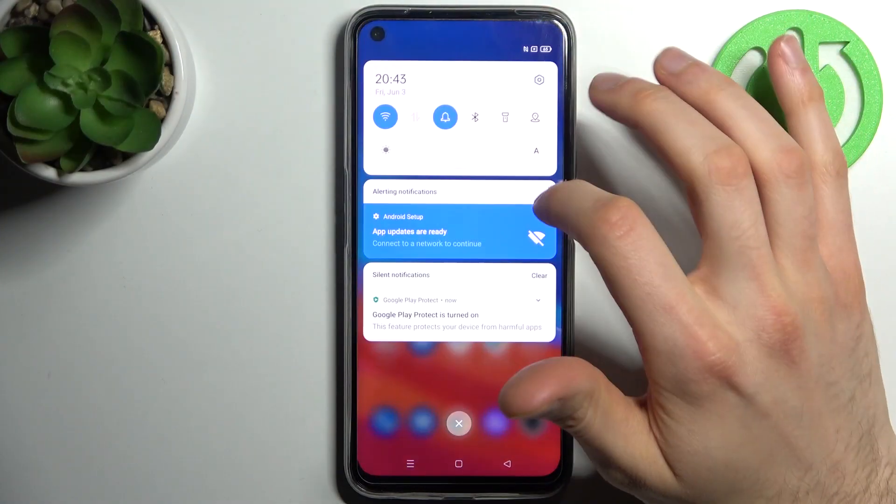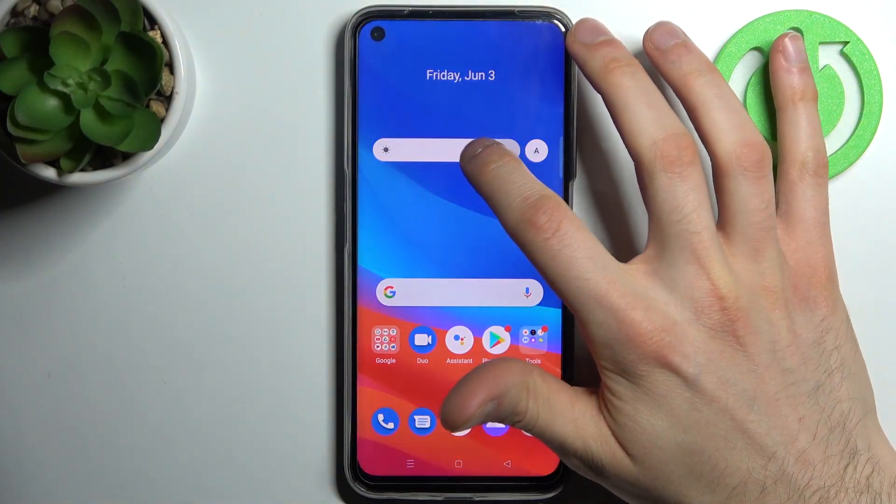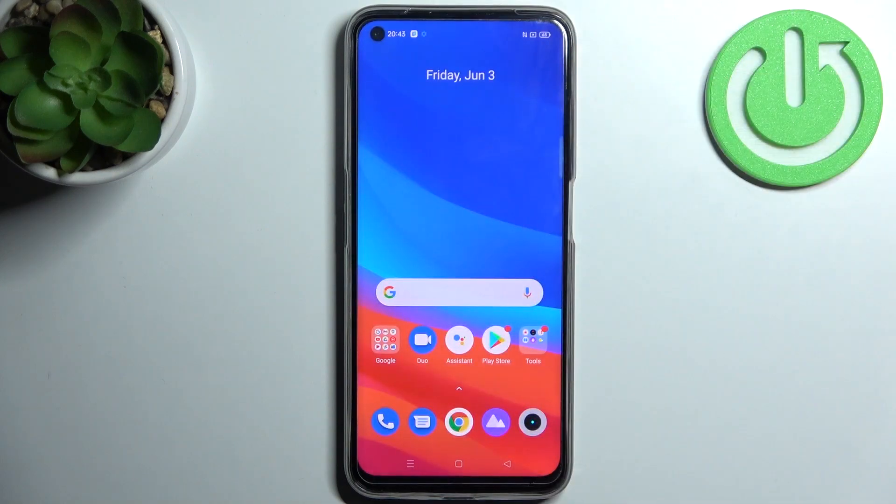Here I have the Realme Narzo 50, and today I'm going to show you how to perform a factory reset operation on this device.